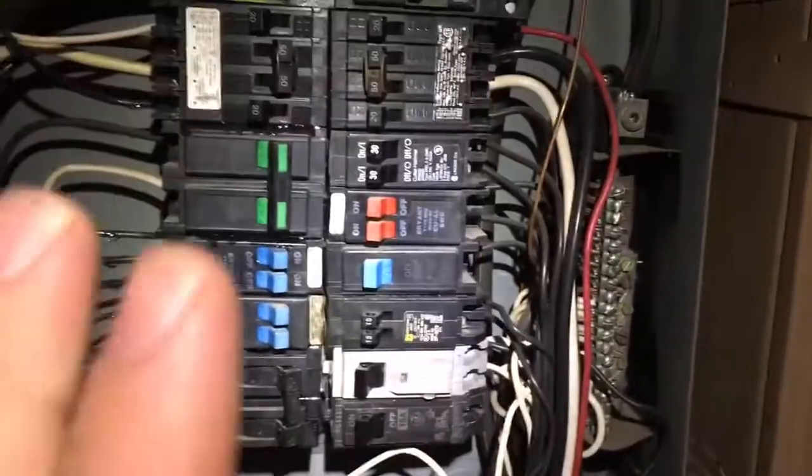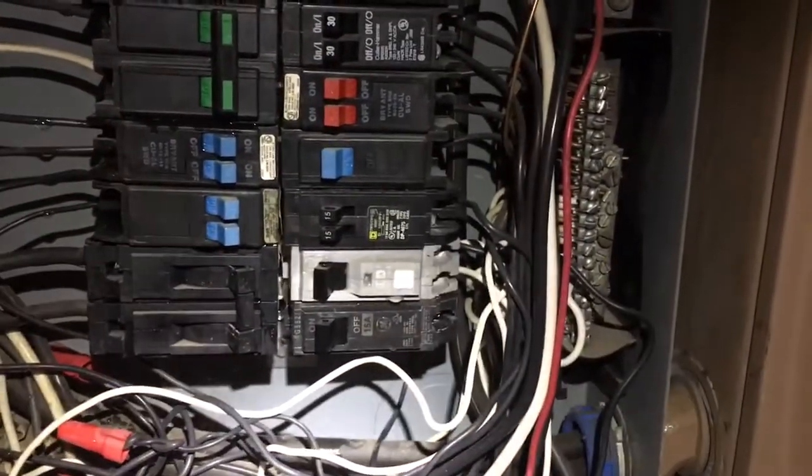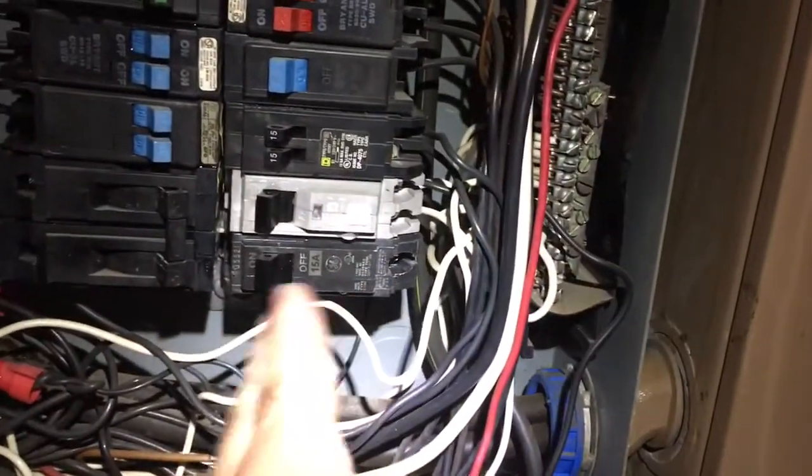It's some sort of GFCI breaker — it's got a ground wire on it in addition to just the standard power wire. I think it just kind of went out after a while. On this particular breaker panel, this is a GE breaker. There are a couple of different mounting types of breakers, but this one just clips in and then snaps in.